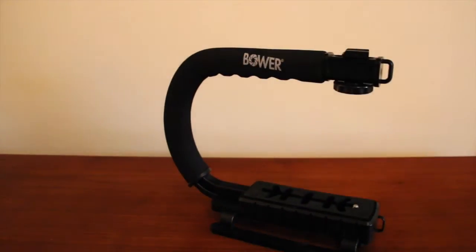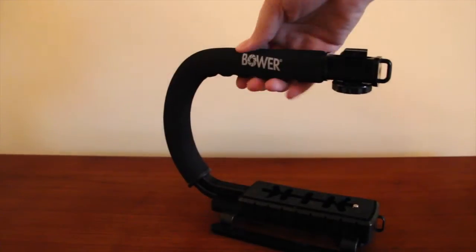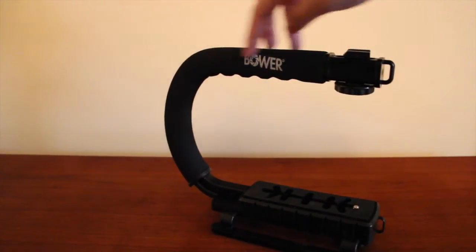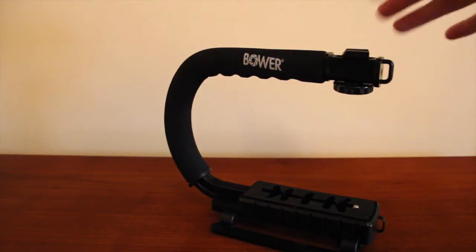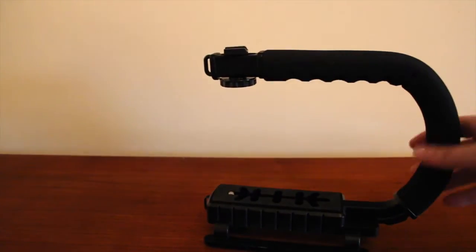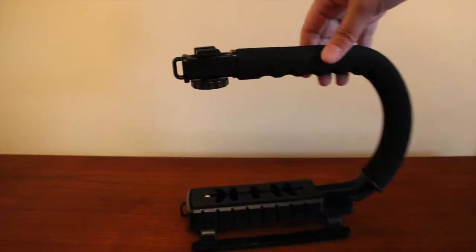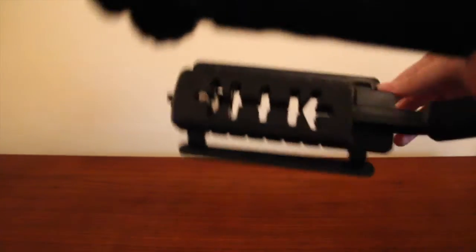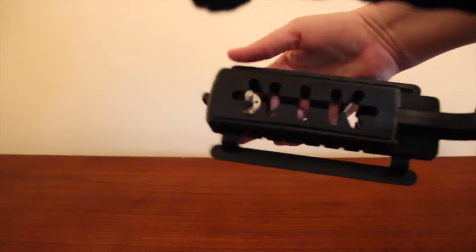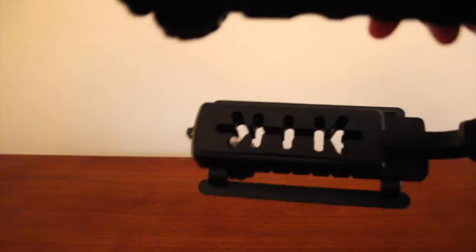So this is what it looks like. It's got a neoprene, kind of neoprene foam grip. This is the Bauer branding right here. And this is where you can mount a flash and stuff like that. It has rubber feet, and these are the different positions you can have your camera in.